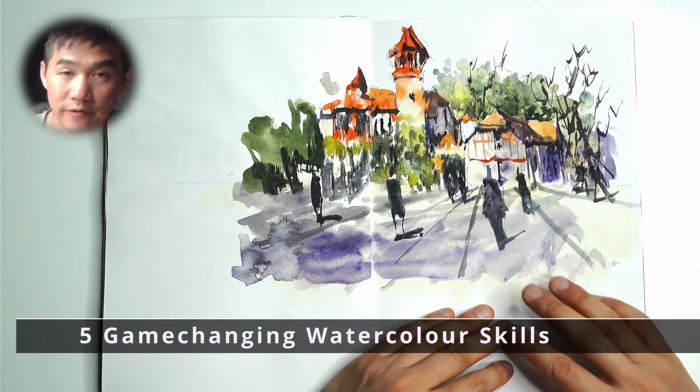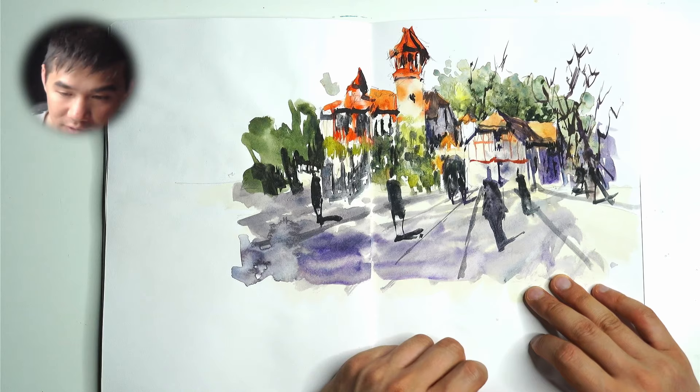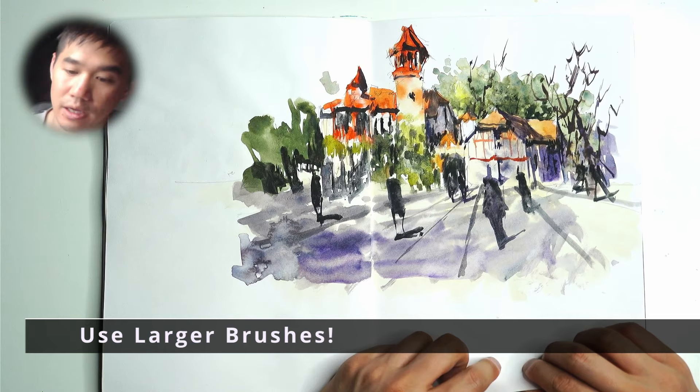Today I want to talk about five things that changed my paintings forever as soon as I implemented them. If you're a beginner you're going to really want to hang around to understand these five different things and implement them into your own work. I wish I'd learned a lot of these sooner — it took me a little bit of time to realize the first one: using larger brushes and fewer colors.